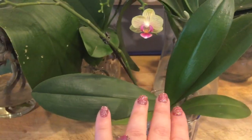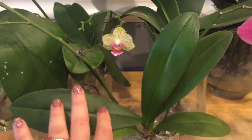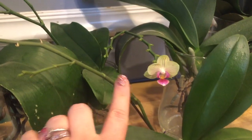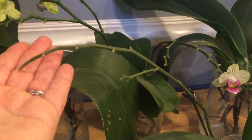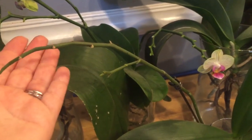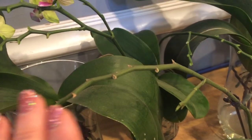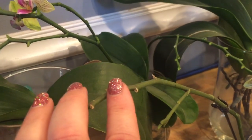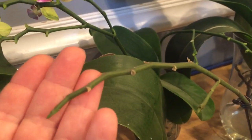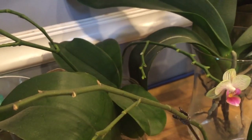This mini orchid I've had for quite a while now — going on almost a year — and I have not removed her spike. She has had a green spike with no blooms for a very long time. But in my mind, there are a lot of nutrients in this spike, and I want to leave it in place so that if she decides she wants to reabsorb it and take those nutrients with it, she can.